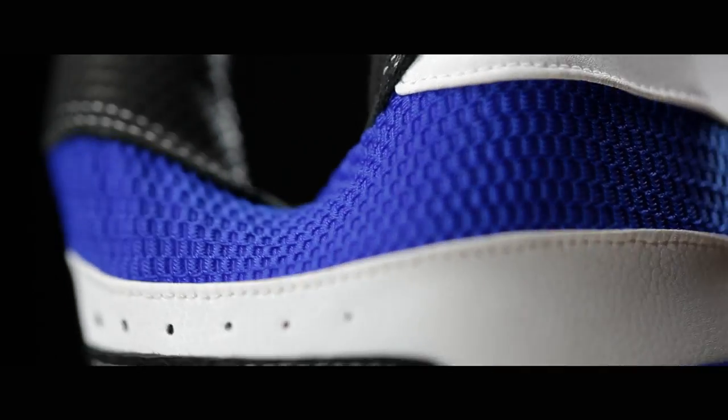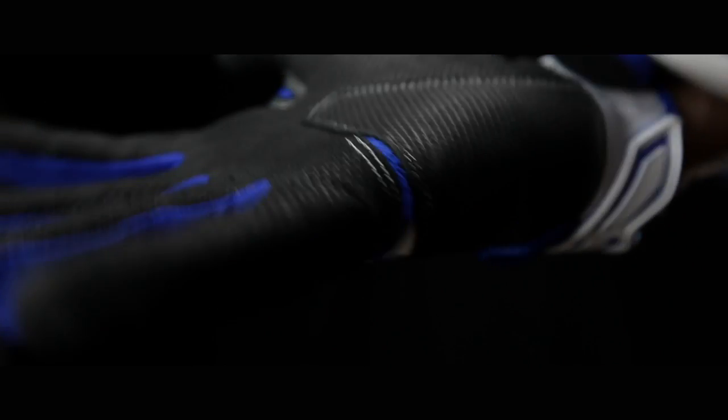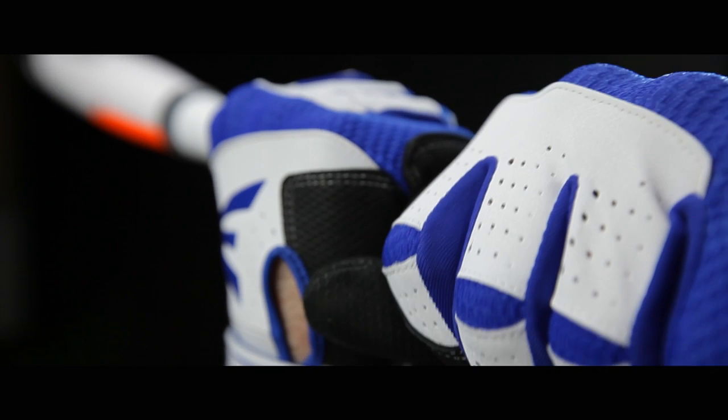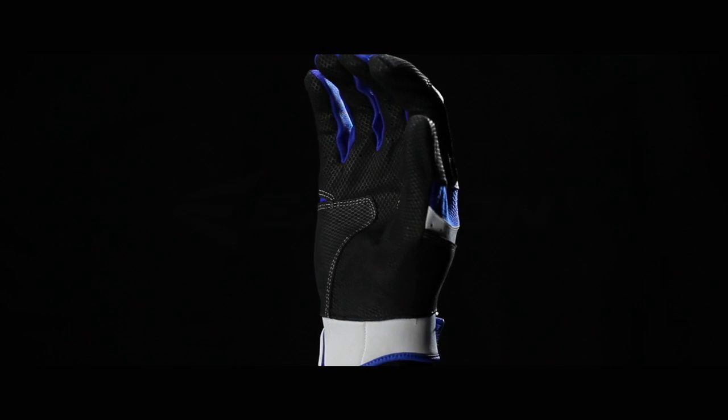The back of the hand is engineered with zonal flex, ensuring prolonged comfort for any cage rat. The HS9 palm wraps to the back of the hand, eliminating seams, increasing durability, and offering a fit that is second to none. Interior finger seams allow the HS9 to hug your fingers and reduce friction in the palm, minimizing blowouts and extending the life of your gloves.